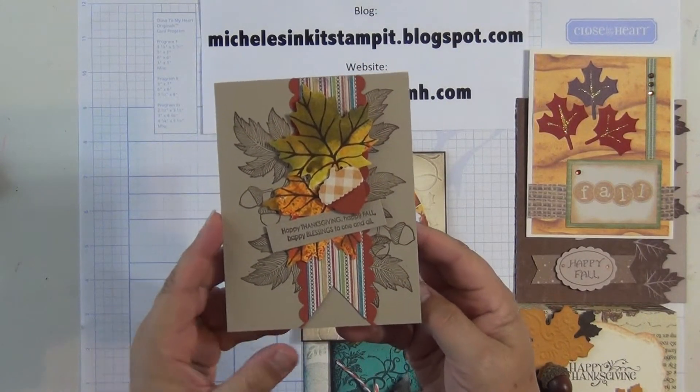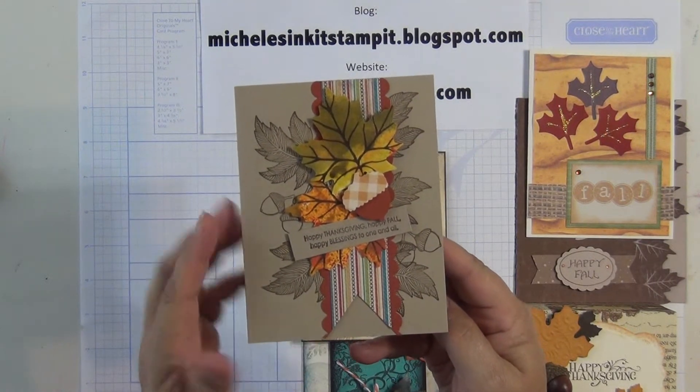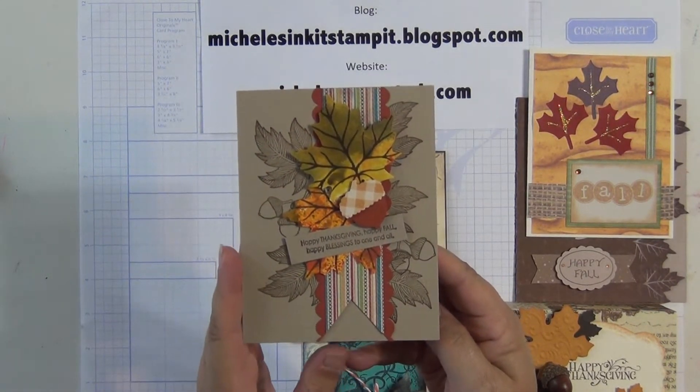Lonnie, my other sister-in-law, made this one. She's also a Stampin' Up demonstrator. The background is stamped on and then the leaves and that little acorn are cut with die cuts.